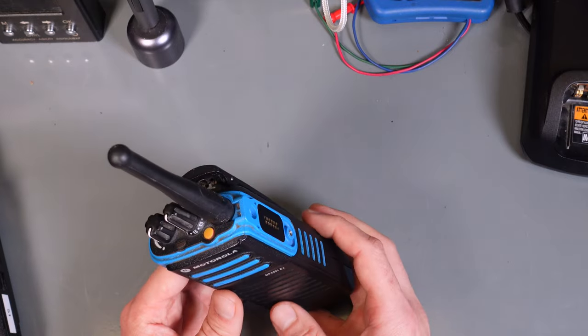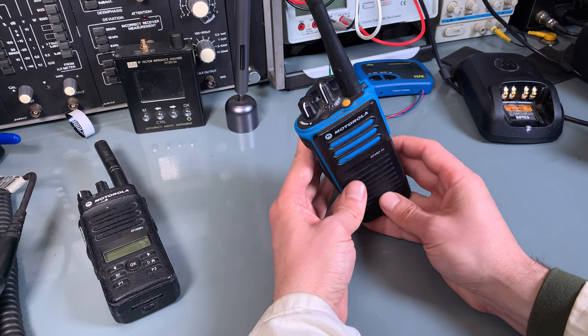But of course, this is a very expensive radio, so most likely you are not going to buy it.